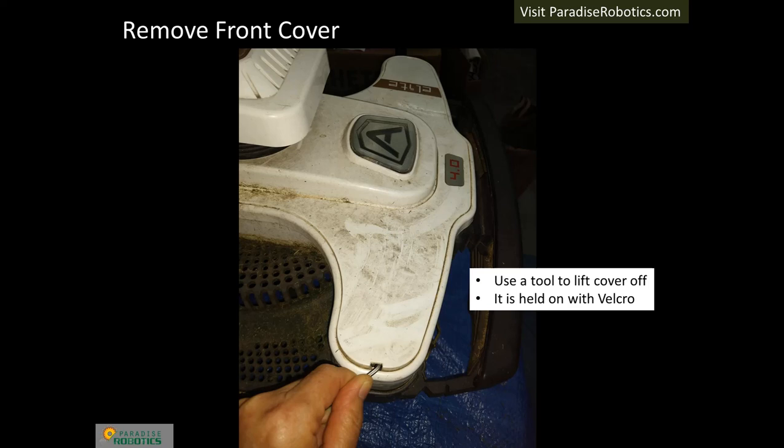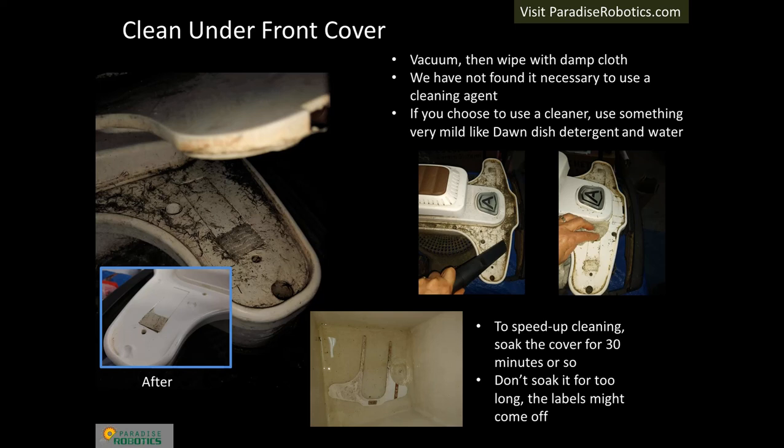Use a tool such as a flat-head screwdriver to lift the front cover off — it is held on with Velcro. Once the cover is removed, place it in water to soak. Do not soak it overnight as it may cause the labels to come off. Vacuum the top first, then wipe it with a damp cloth.